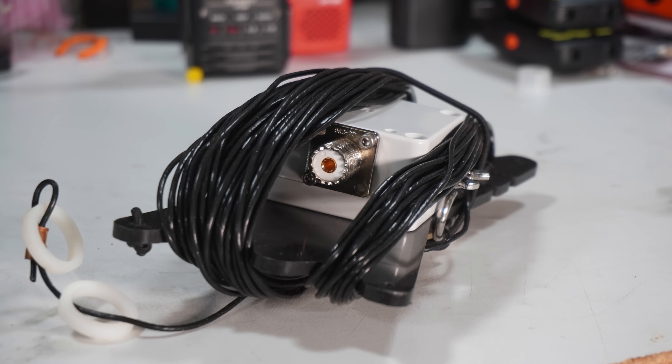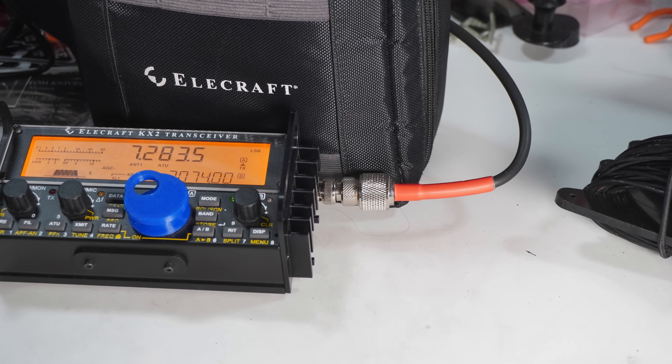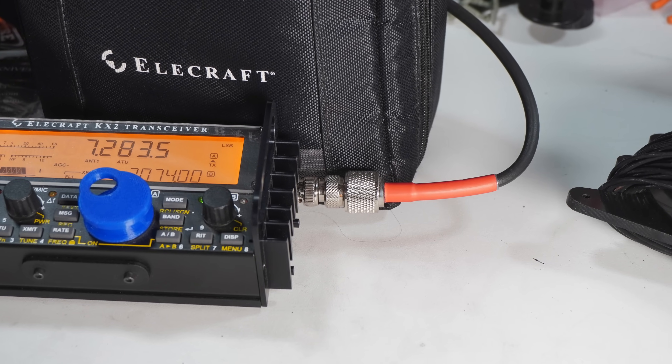The antenna uses a PL-259 connection to the antenna matchbox, which is probably a 49-to-1 un-un — I'm not completely positive, but I'm assuming that's what it's based on. That connects to the antenna jack on your radio. You're going to have to adapt it if you want to use it for QRP, which I have done, and it is successful.